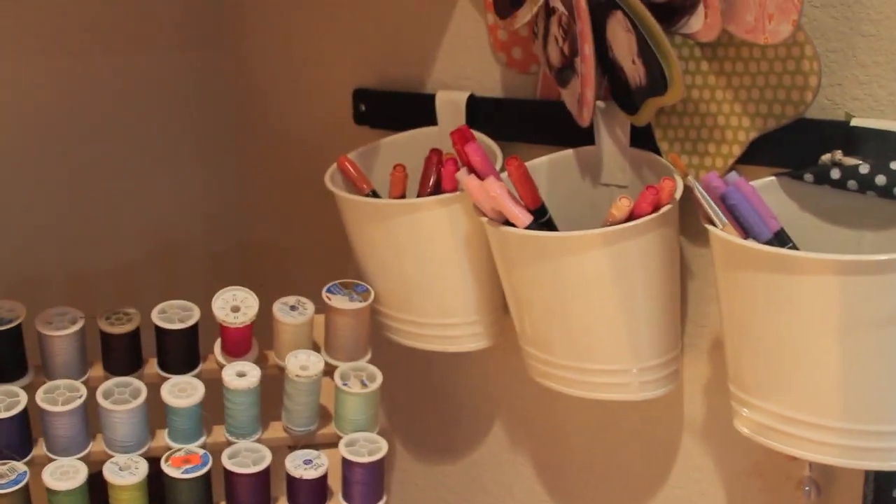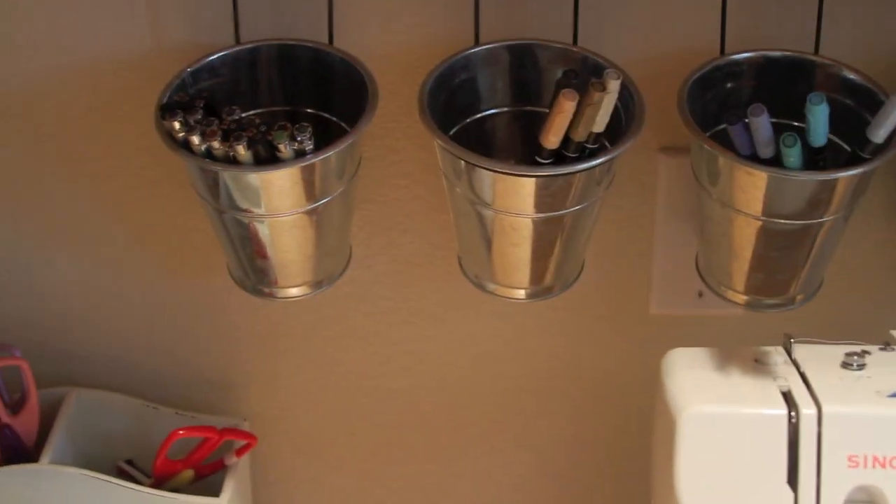And this is where I keep my stamp markers. My daughter colors my hair too! And that's about it.